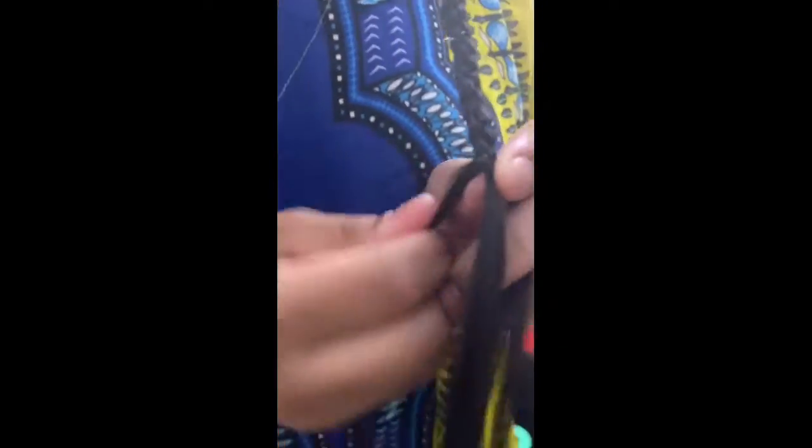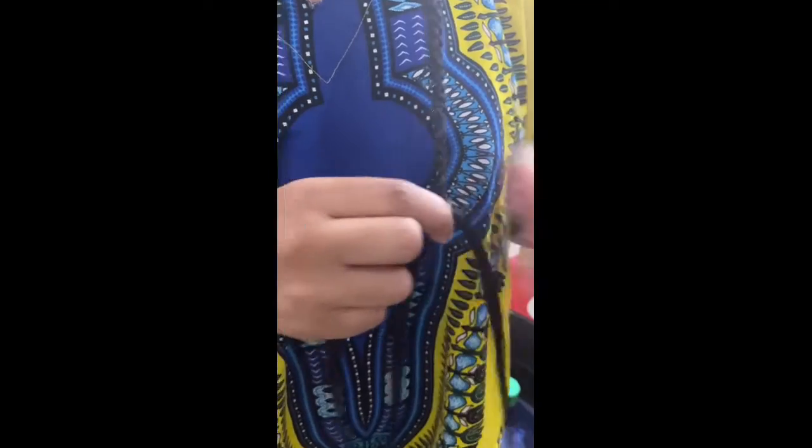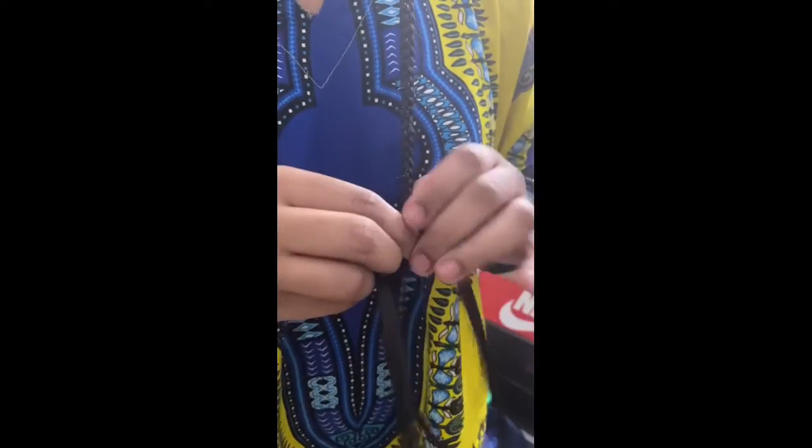The rubber band method was really easy to use, but it does make the process take a lot longer than I think it should, because of the time it takes to part your hair and then put the rubber band in each section.